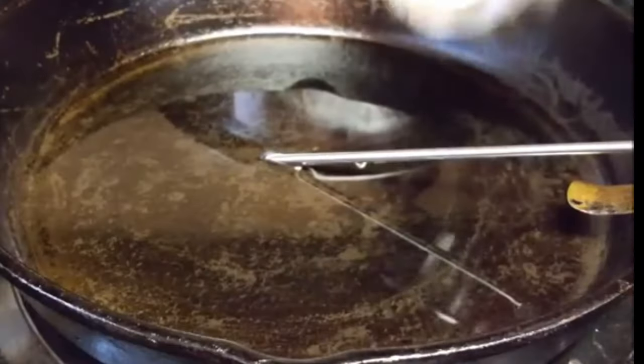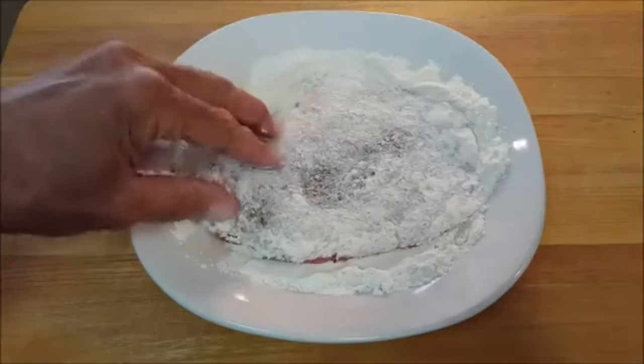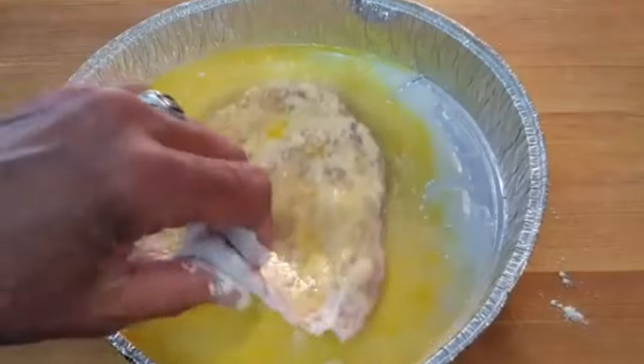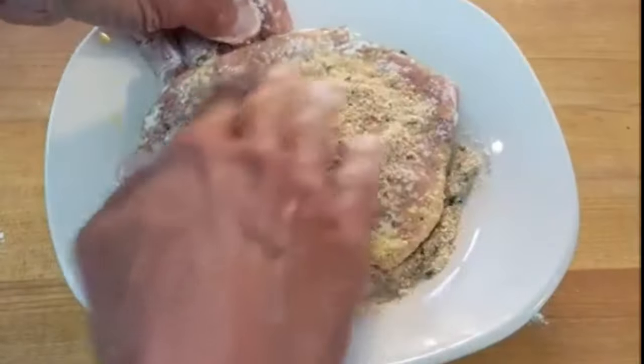Heat some oil up to 350 degrees. Dredge your cutlets first in some flour, shaking off any excess. Then into an egg wash — both sides, shaking off any excess. Then throw them in some breadcrumbs.